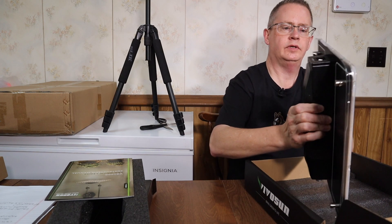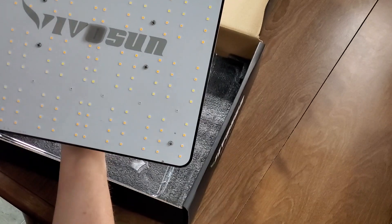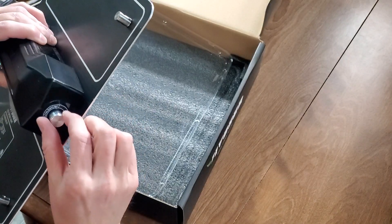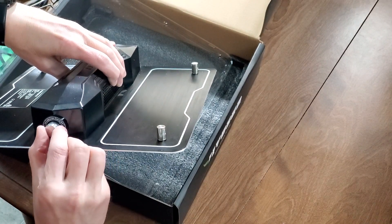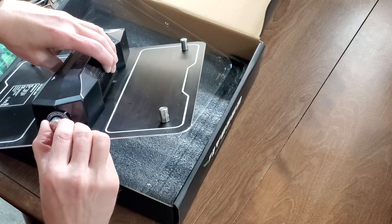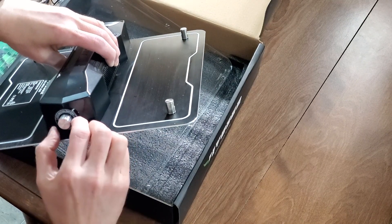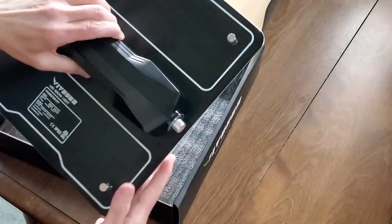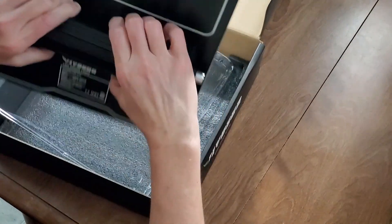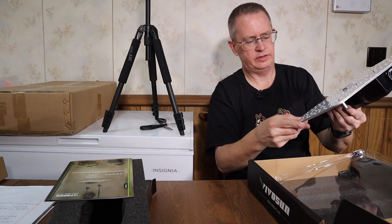So this is the actual grow light. There's the dimming knob — it looks like it dims in settings of 25, 50, 75, and 100, and all the way over is off. It's not a variable dial, just those step settings. The driver is built in, and it also has vents on the sides for heat dissipation. You can see it's got a coating over the board.